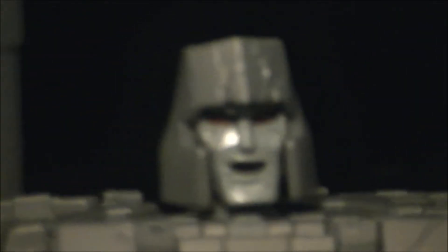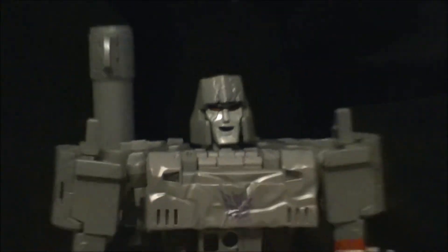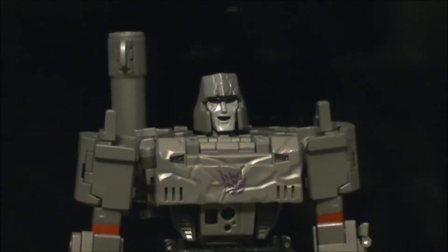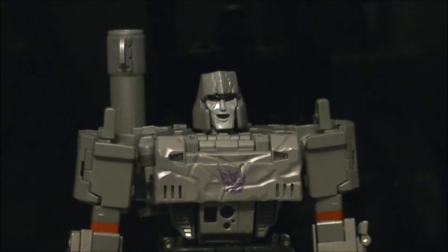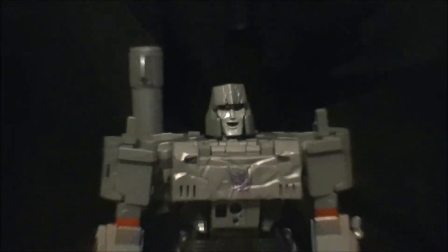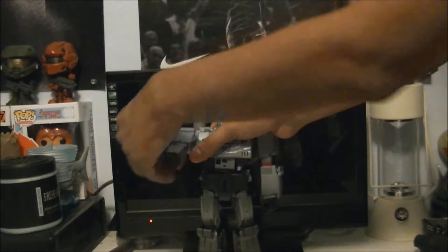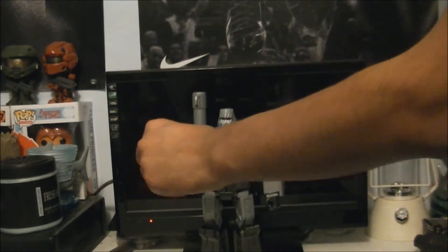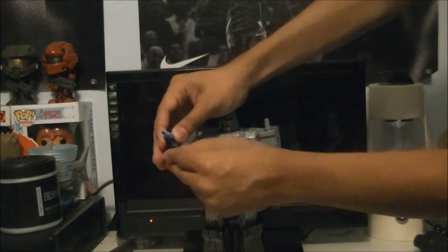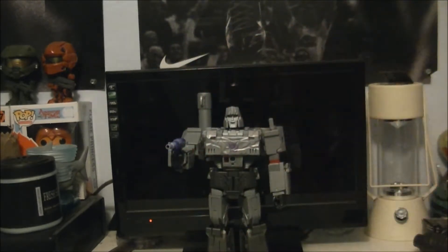He just looks great - look at that face, it looks amazing. It just looks phenomenal. Now we'll get him with one of his accessories, which is the gun he killed Optimus Prime with in the movie. Pretty cool, if I do say so myself.